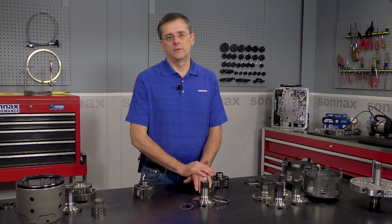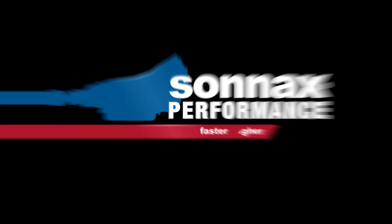Really excited to have this new heavy-duty upgrade for this family of transmissions. If you have any questions, you can check out more details on our website at sonnax.com, or feel free to give our tech line a call. We'd love to hear from you.